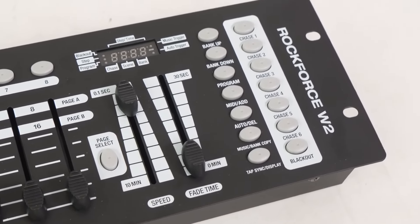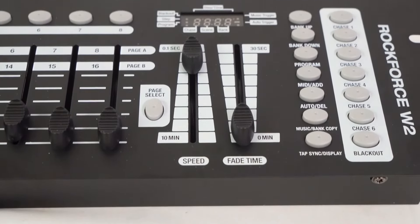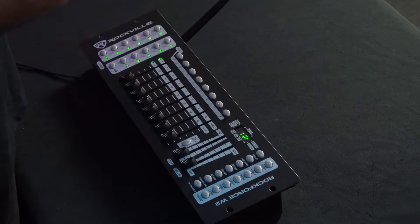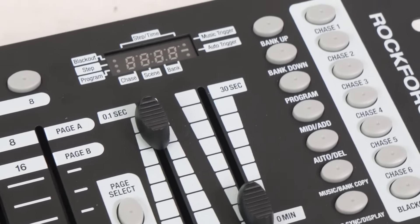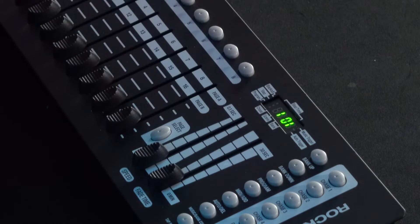Below our chase buttons is the blackout button, which you press to kill all of the lights. On top of the eight faders we also have a speed and a fade time fader, which are used when running chases. The digital display lets us see everything we're doing in the DMX controller. The display shows our chase LED, scene LED, and bank LED, which lets us know which chase we're running, which scene we're in, and which bank we're pulling information from.